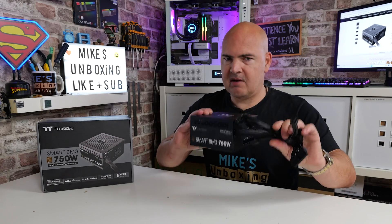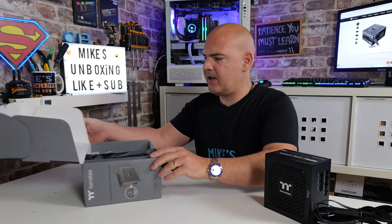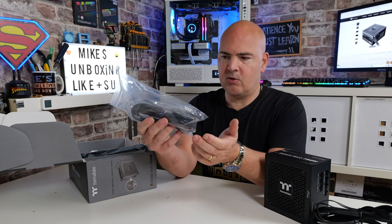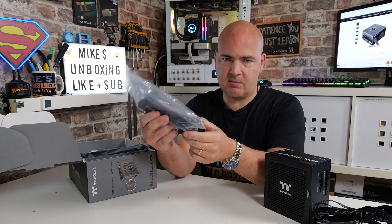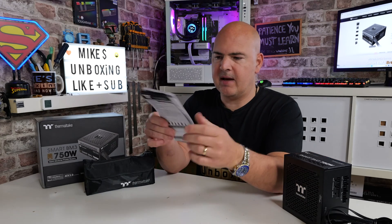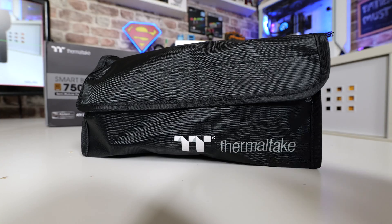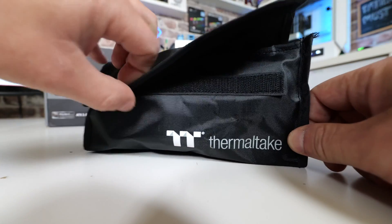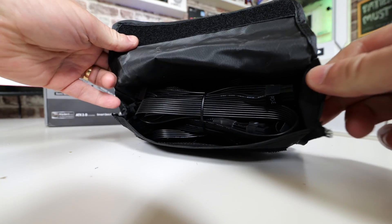So going through the unboxing, you get the power supply itself — we'll take a closer look at that shortly. Let's go through what is actually included in the box in terms of cabling and mounting hardware. You get a power cable to plug into your mains power plug, four cable ties, and four mounting screws to attach the power supply into your PC case. You also get warranty information and a product info guide going through all the connections. You also get this really nice little Velcro bag with the logo on it, which contains all your additional cables — which we'll go through next.